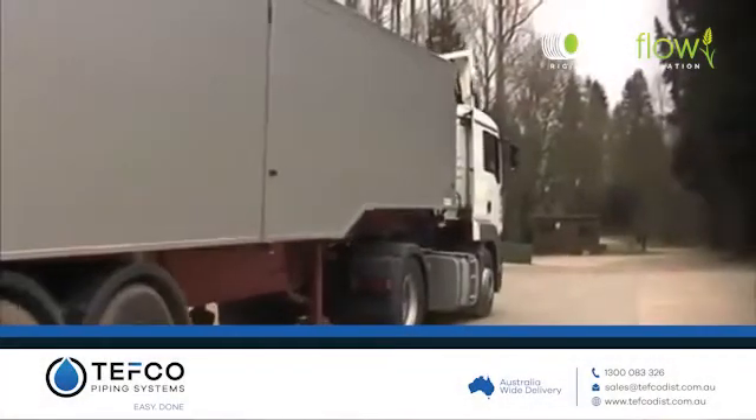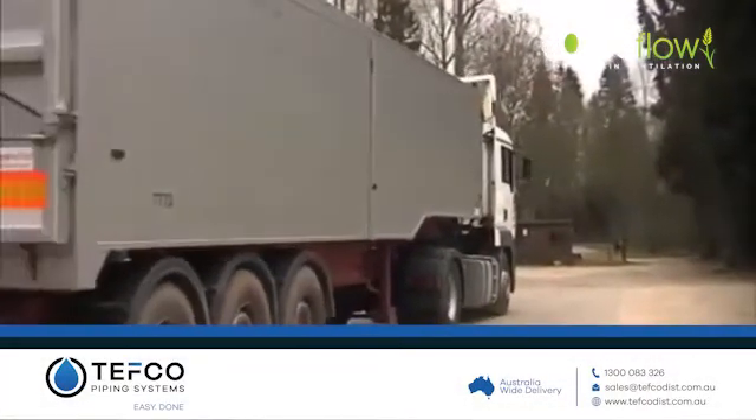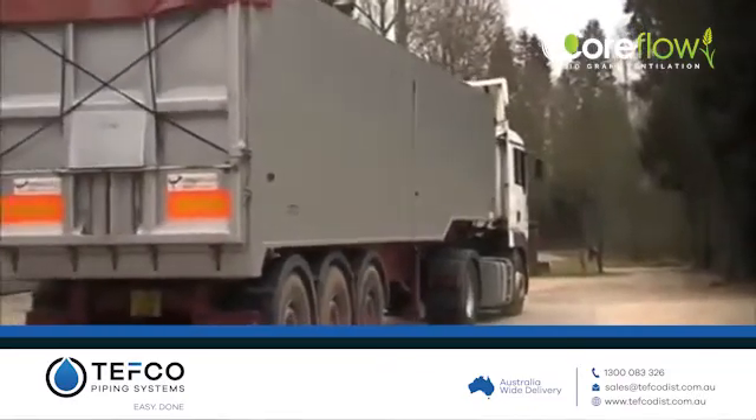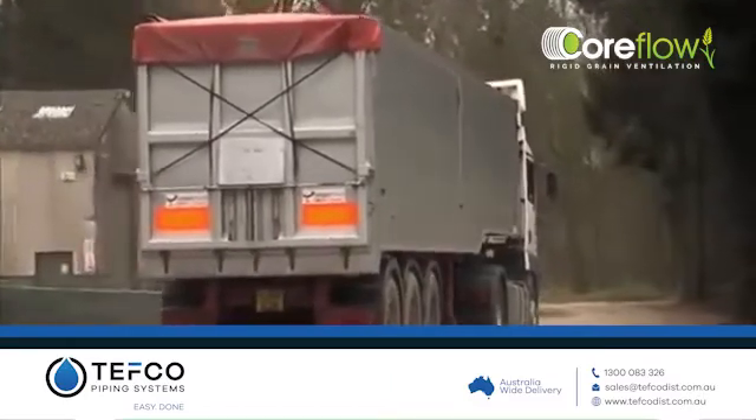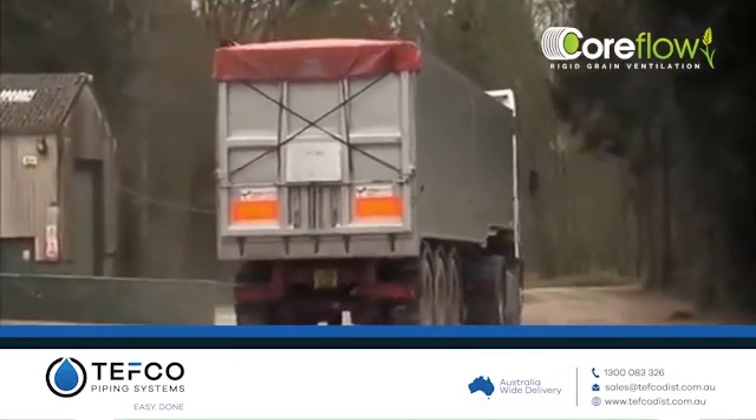Coreflow offers the farmer a ventilation solution that's not just affordable, but perfectly suited for life in the modern grain store. Thank you for watching. Please reach out to the friendly team at Tefco for your best solution.